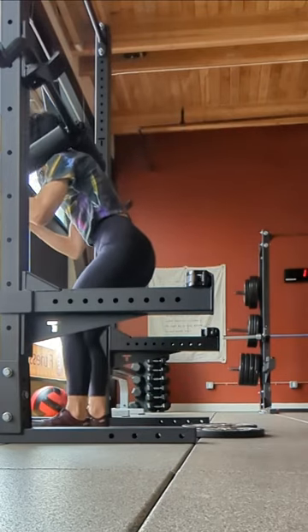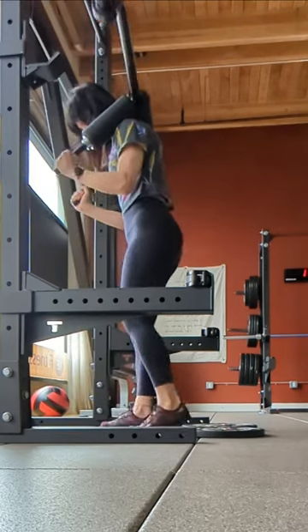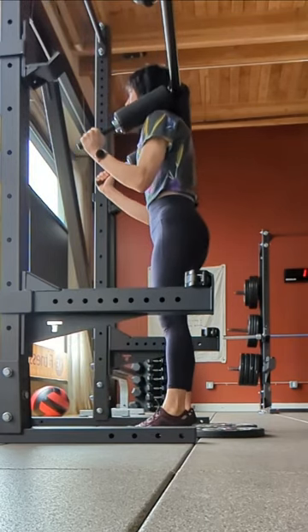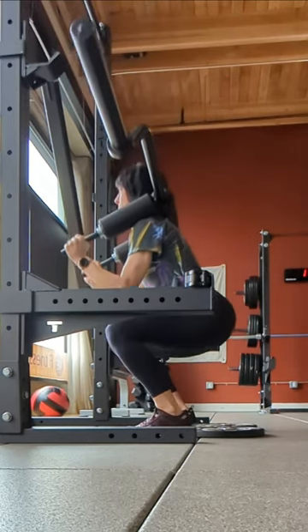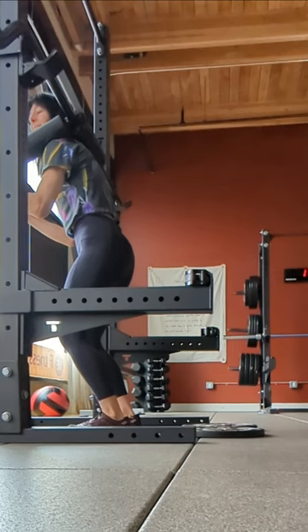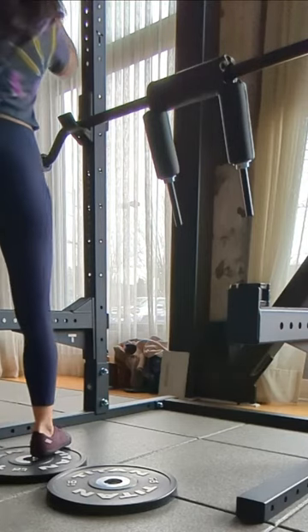Before you get under the bar, go ahead and do your reps with just your heel connecting. Make sure your arch is unsupported. If you have wedges at your gym — like a sloped metal thing meant for standing on to squat — use that. But if it's aggressive like some of them are, just use plates like I've got here.